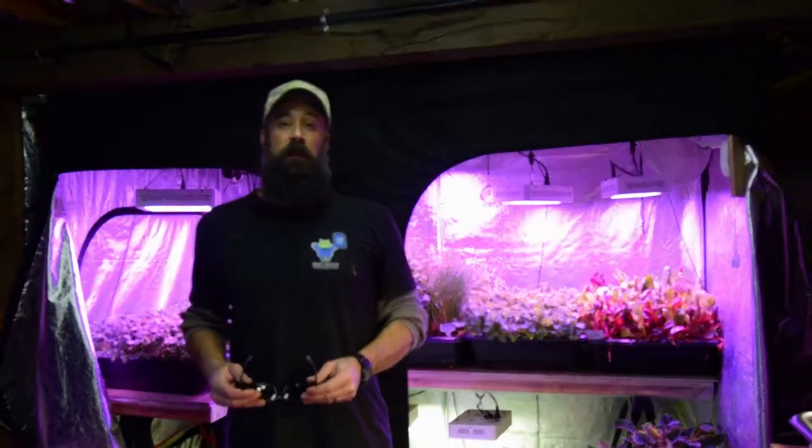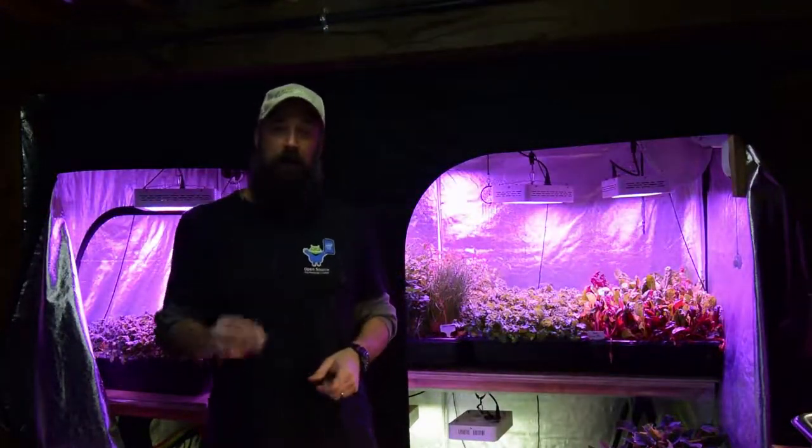Hey everybody, Brian from P&B Homesteading. I want to do the update for the large grow tent. I've got my goggles and let me get the camera over there.